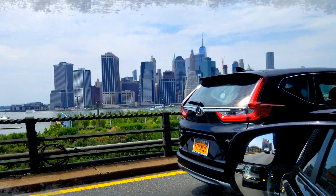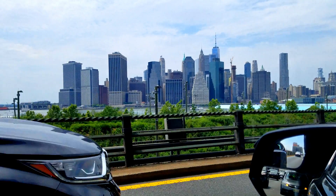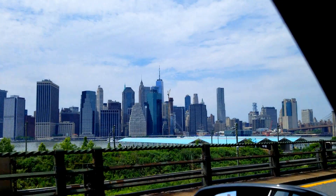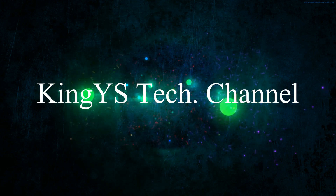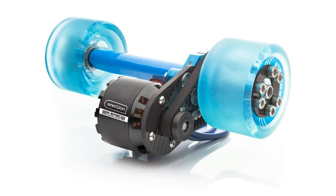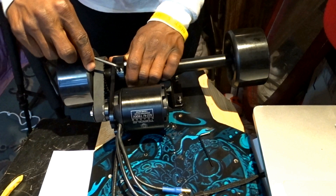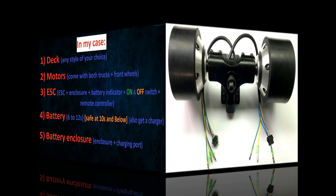All right, so let's go to the electric skateboard! I hope that you enjoyed my last DIY project. In today's build, I will be using hub motors instead of belt drive. The motors are directly built into the wheels, so there are less moving parts and less parts to fix. The downside of hub motors is the fact that they have less torque.